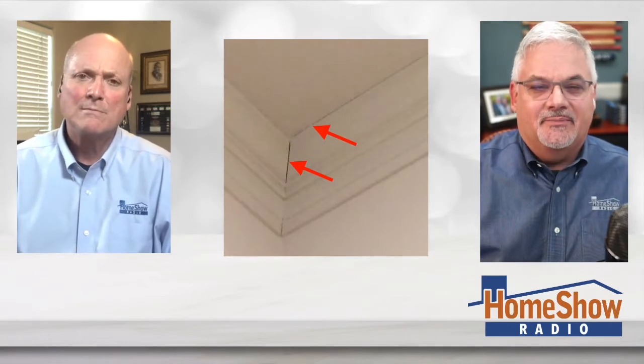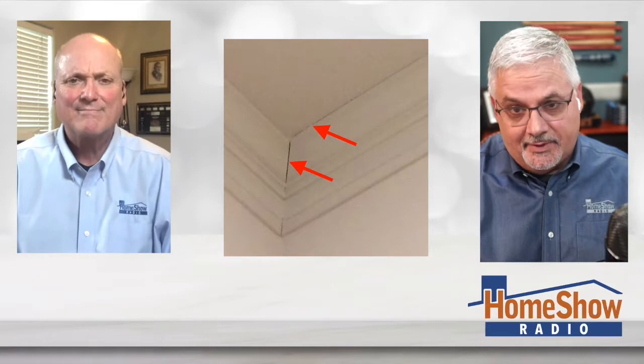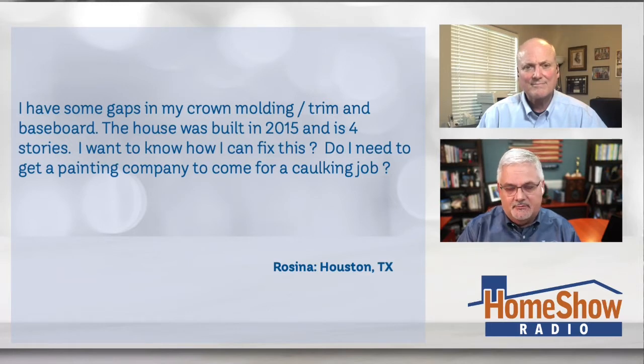Rosina noticed cracks up in the crown molding. We had these in our house for a long time, so Rosina, I feel your pain. She says she has some gaps in her crown molding, her trim, her baseboard. The house was built in 2015, it's four stories, and she wants to know how she can fix this. Does she need to get a painting company to come and do a caulking job?